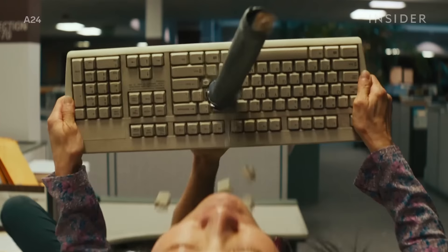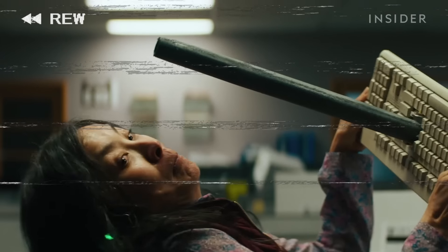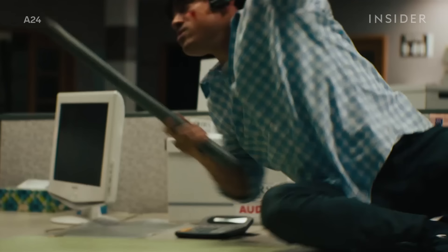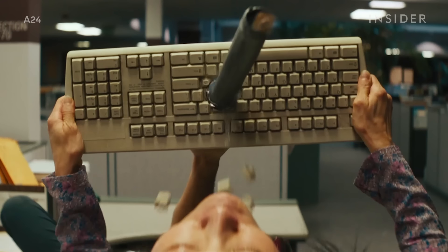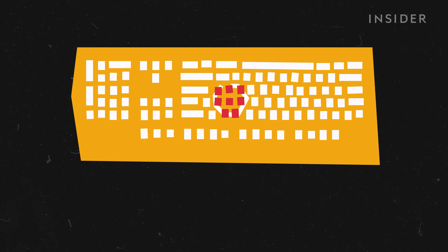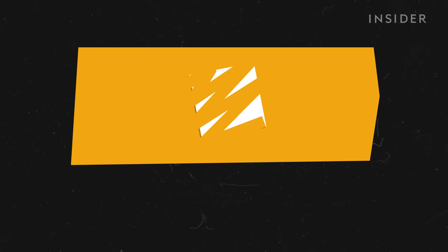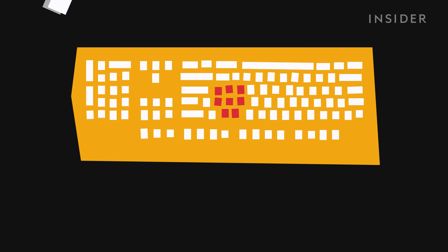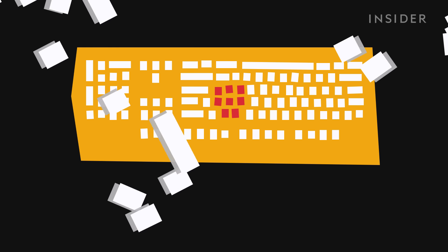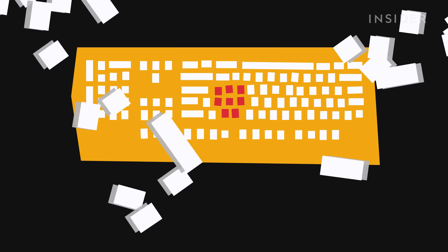For this shot just a few moments later, when Michelle Yeoh holds up a computer keyboard as a shield, the special effects team took a real keyboard and rigged it so that Andy Lee could easily plunge a pipe through. They actually bored a hole straight through the center the size of the pipe. The reverse side was just a piece of hard stock painted to match the keyboard color. All the keys that were removed were hot glued back into place. They also had crew members off-camera tossing loose computer keys into the air to add more drama and debris.